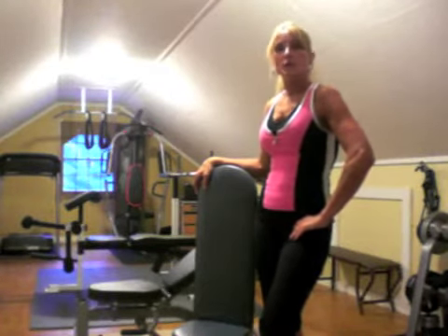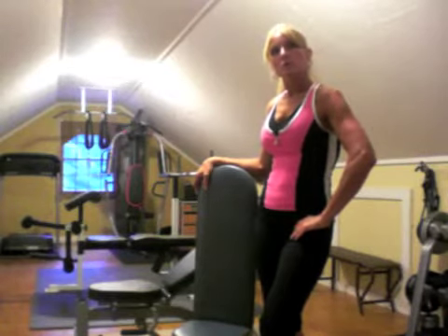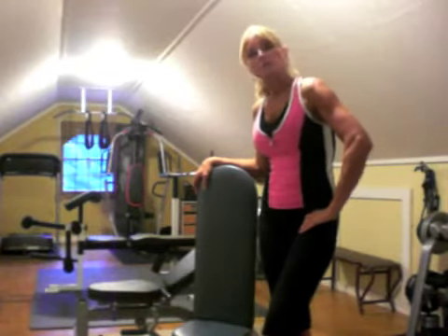My lifetime goal is to help as many people as possible achieve their goals. You don't need an expensive gym membership to live a healthy life — I don't. I also want to show you my favorite bicep exercise.